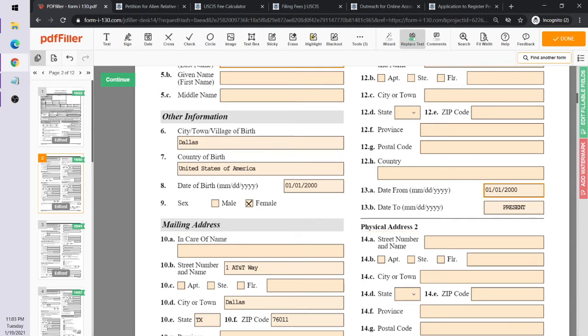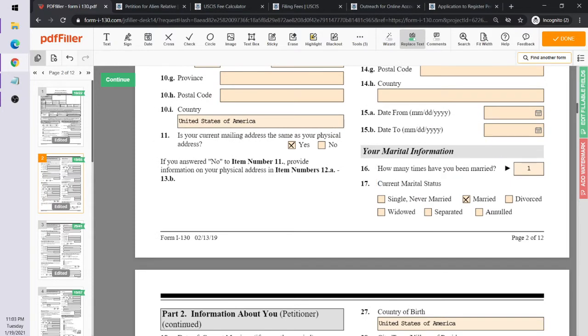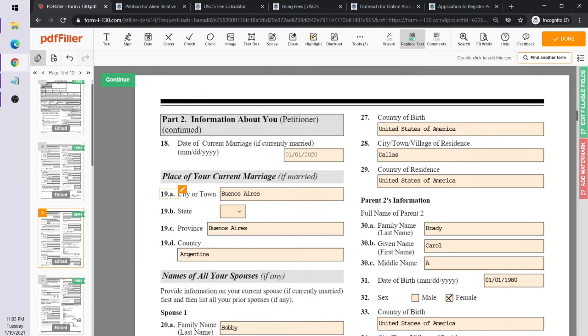For marital status, since Marcia Brady is married to Ricky Bobby, you indicate you've been married once, current marital status is married. You then fill in when and where they were married — in this case, Marcia went to Argentina and married Ricky Bobby in Buenos Aires, Argentina.